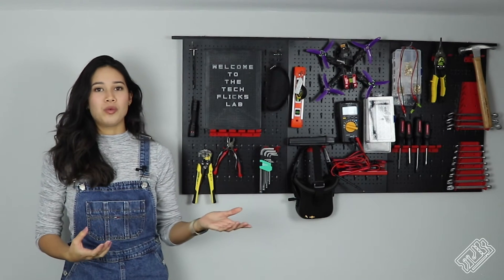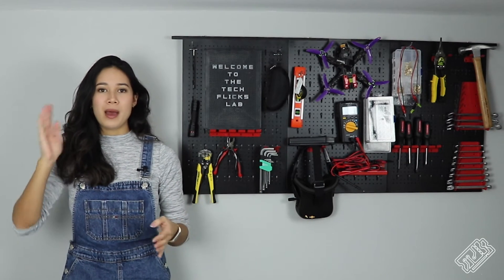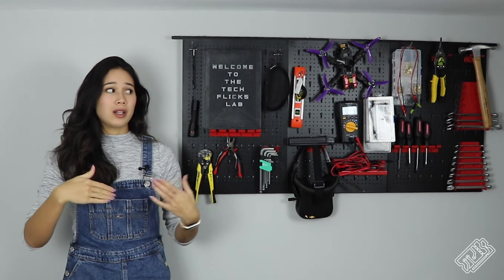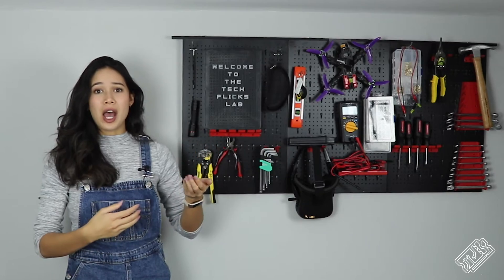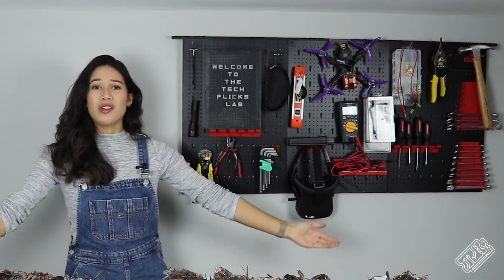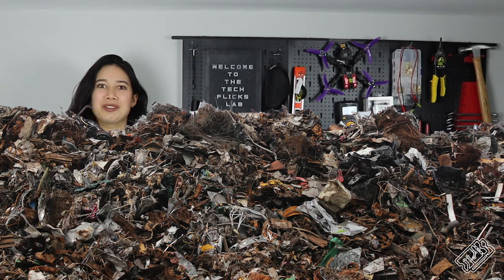It's also nice when you're working to be able to have all your tools out where you can see them and easily get to them, while simultaneously having them pretty neat. If I didn't have this, I'd probably have all my tools out on the floor, which isn't so neat or organised and a little bit stressful.